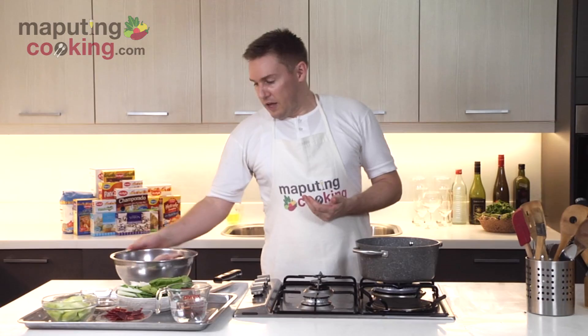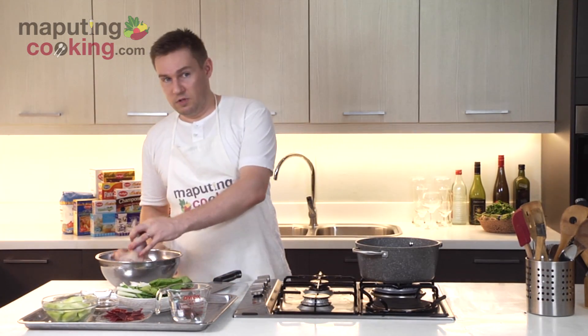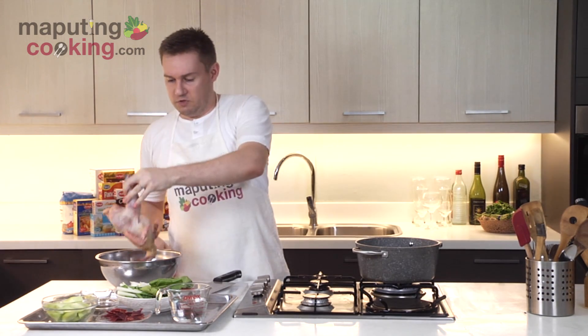I won't be killing the chicken and I won't be burning the chicken during the course of this recipe. I'm just going to start off with a native chicken that has not been beaten. So basically, this is the native chicken — there's your native chicken.